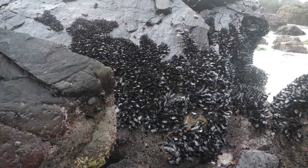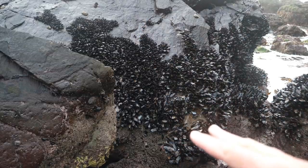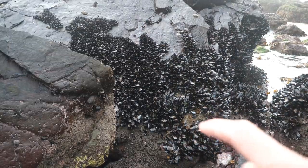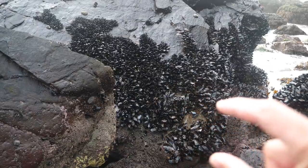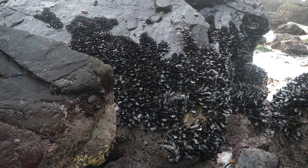Now if you look at the cluster of mussels, you can see that small ones are on top and they get bigger as you go down. So when the tide is lower you can come out here and get the big ones. When it's high tide, even these small ones will be covered and you won't be able to get them.